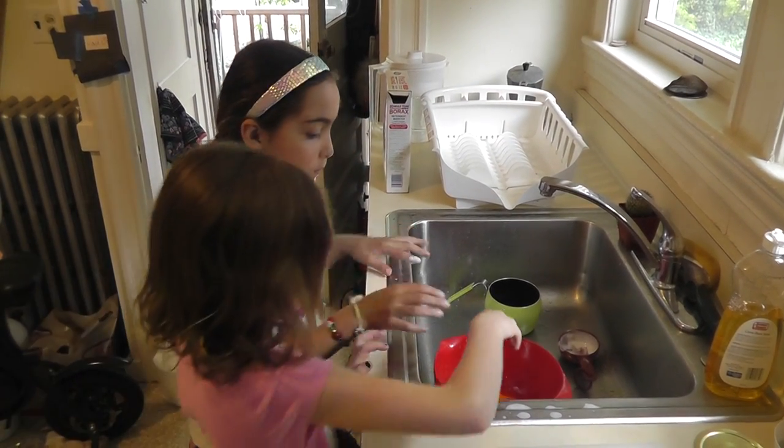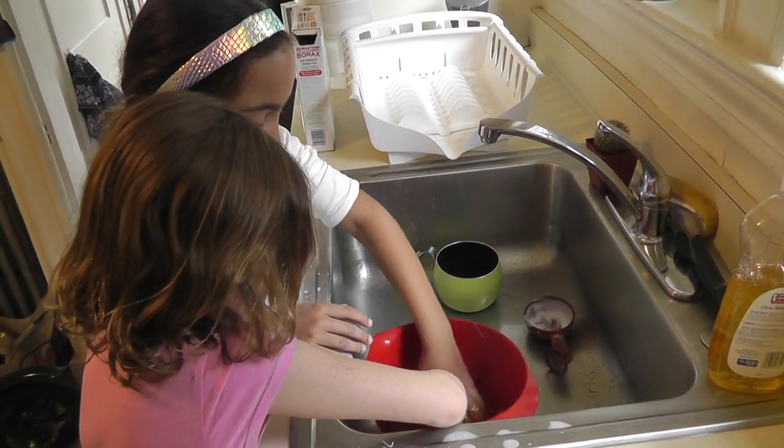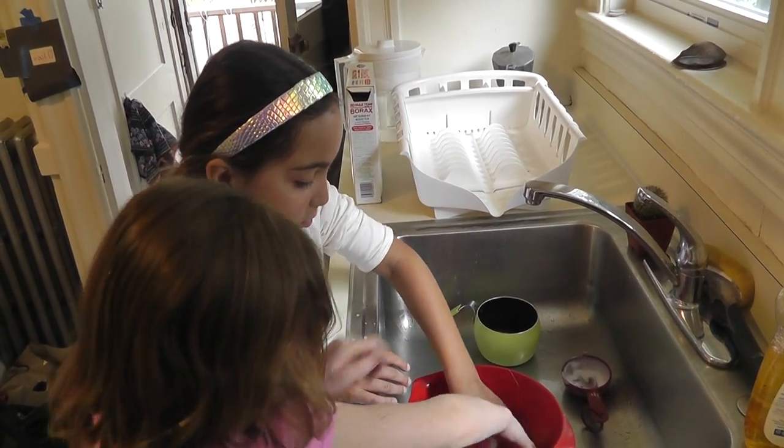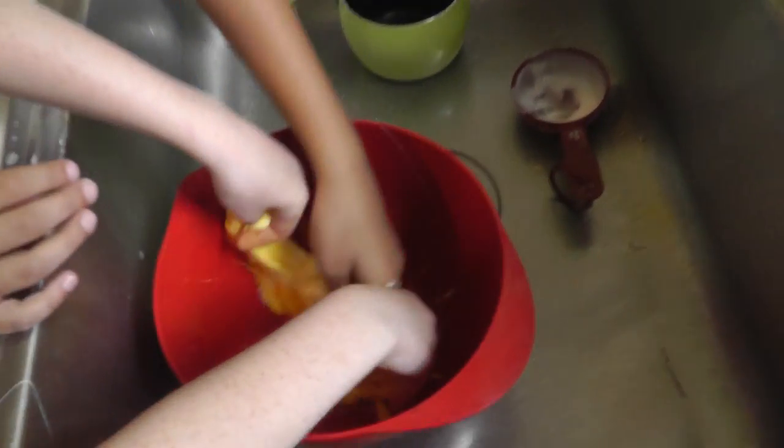Now start mixing with your hands. It feels weird. It will become slimy. You just have to mix it and it will become slimy. Keep going, it's becoming slimy. It's becoming so slimy, so slimy.